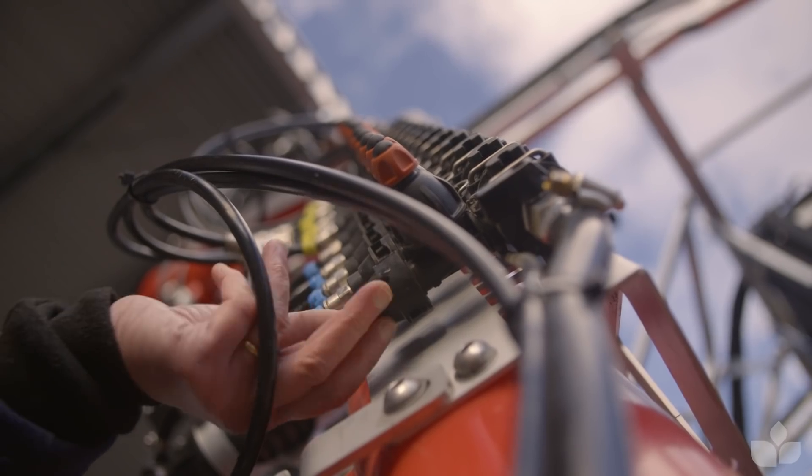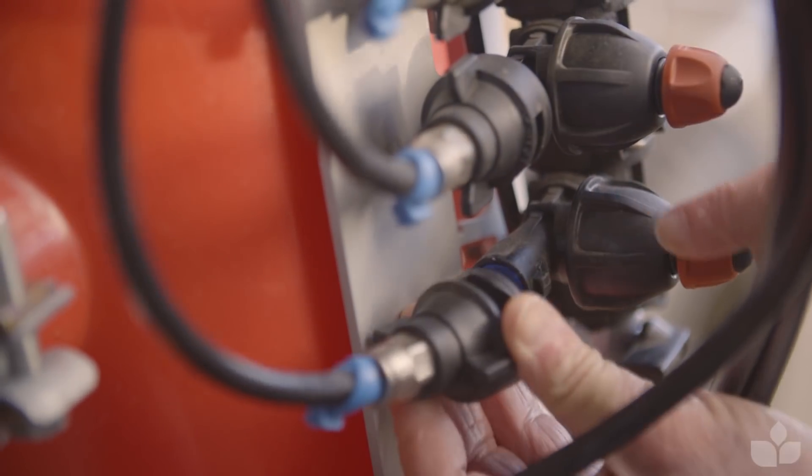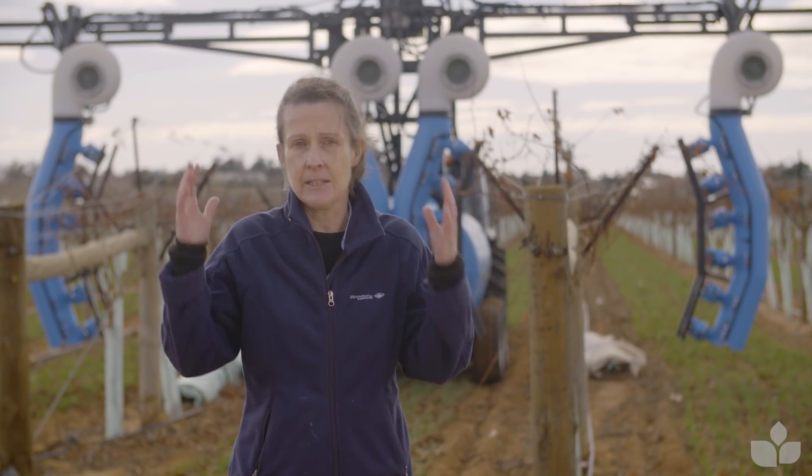You may have blocked nozzles, you may have worn nozzles, you may have issues with pressure through the manifold — and by testing you can identify all of those, fix them, and get a nice even coverage coming out right across the sprayer.